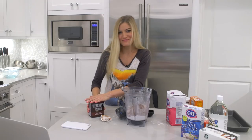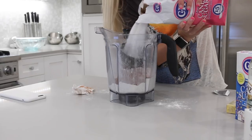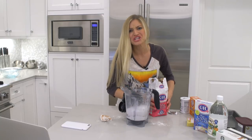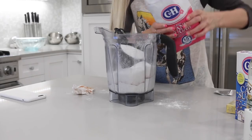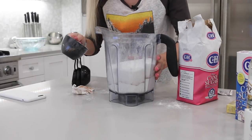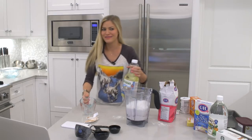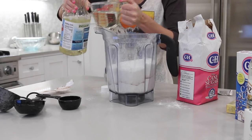Two tablespoons of unsweetened cocoa powder. There are some things that I ain't about — measuring is one of those. One cup — might be a little more. That's a lot of sugar. This is not good for you. One cup of vegetable oil. Things are going well, things are going really well actually.